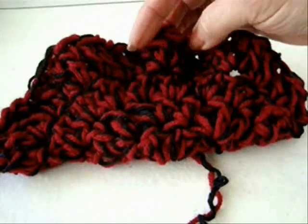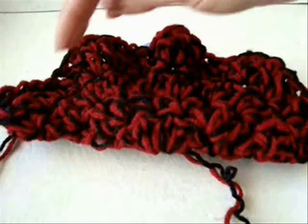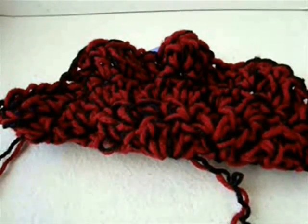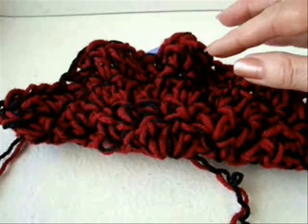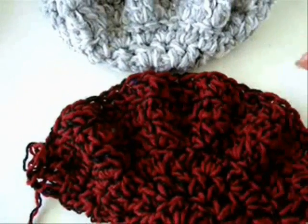I've completed the next row and you can see we have this rippling effect. So now I'm just going to double crochet in each stitch around for two more rows — no more increases. I've done two more rows of double crochet.